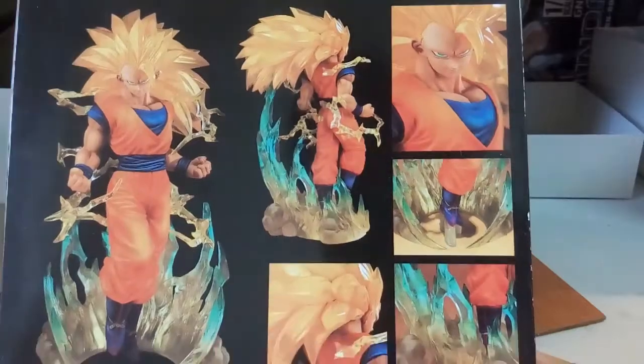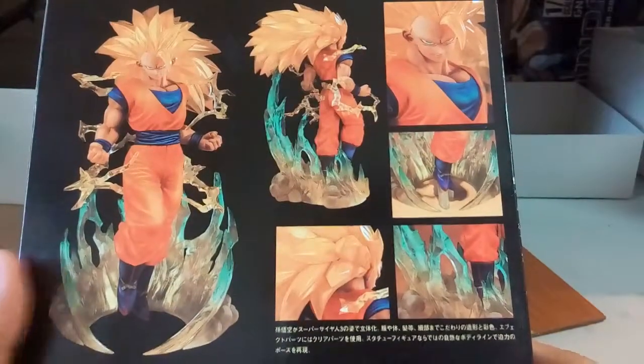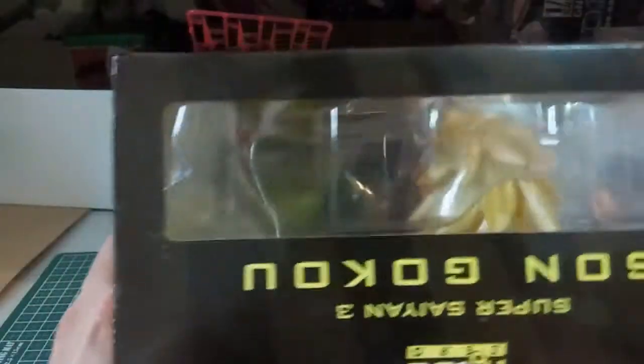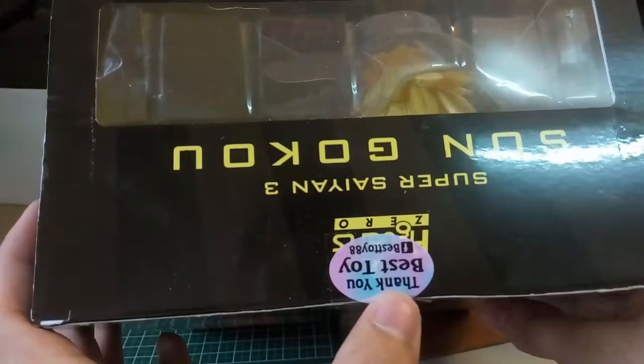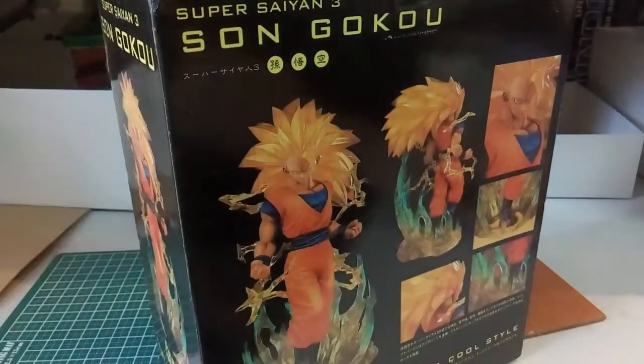Here it looks exactly like more orangey yellow, so not sure how the color will look like. Basically the top here is mostly the same. And this is the shop that I got from — Best Toy, the Facebook page that I saw.